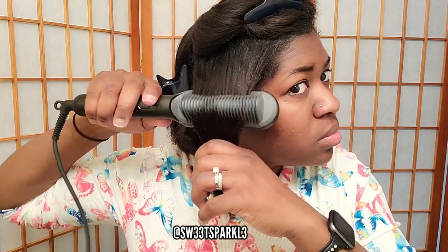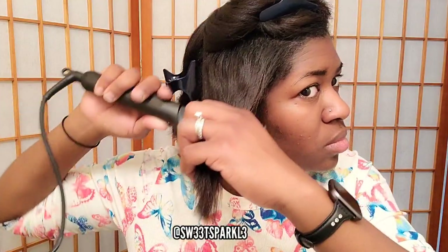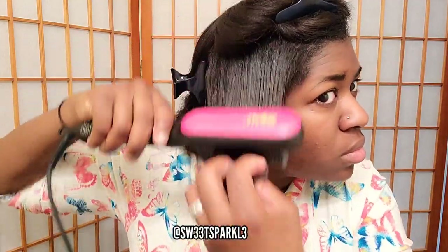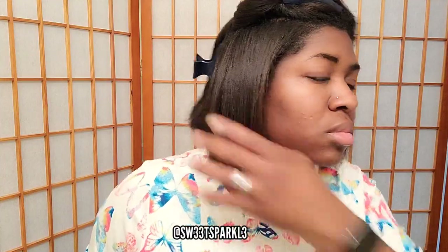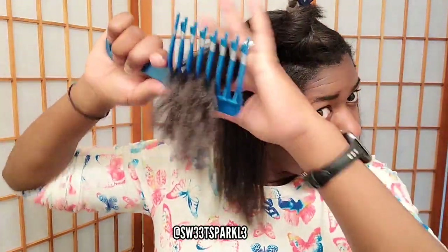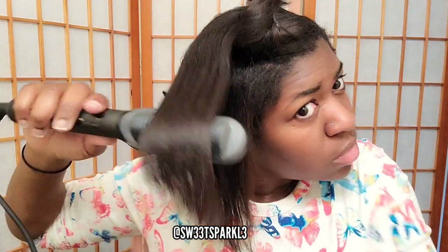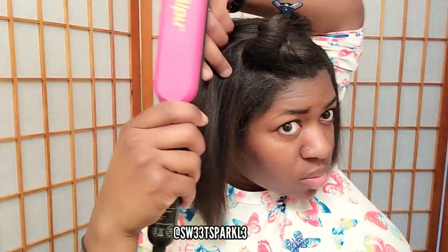I did sleep in a few braids because I had already flat ironed my hair for the week, but I wanted to show you guys how this product works. If your hair is wavy, curly, or even frizzy, you can simply brush it out to get straight results. So if you don't like using a flat iron or don't know how to use one, this is definitely a simple solution.